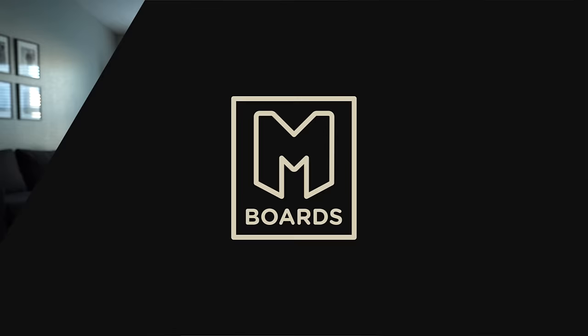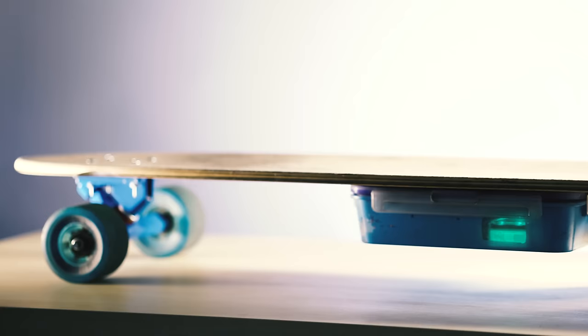What's up guys, welcome to another electric skateboard video. Today we're talking about motors — which motor is best for you, how to choose a motor, and what options are out there. My name is Mike Beard, I am an electric skateboard enthusiast and I've built a ton of electric skateboards, so I've had quite a bit of experience with these motors.